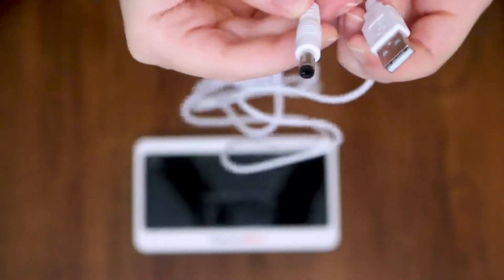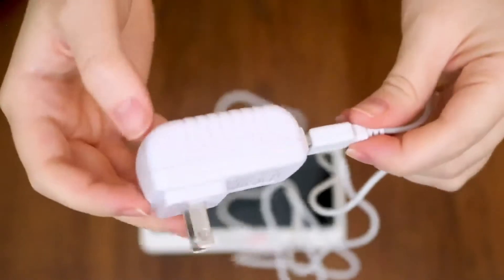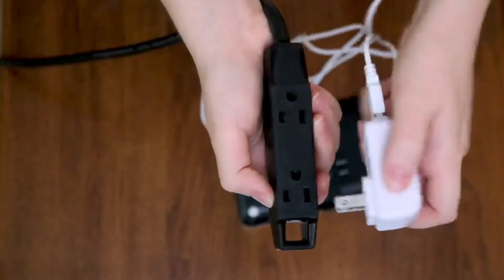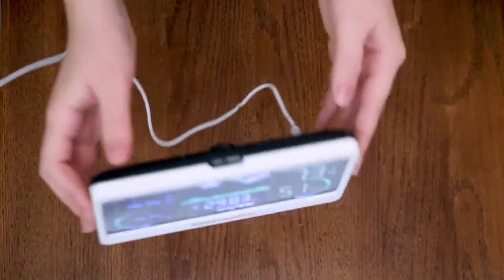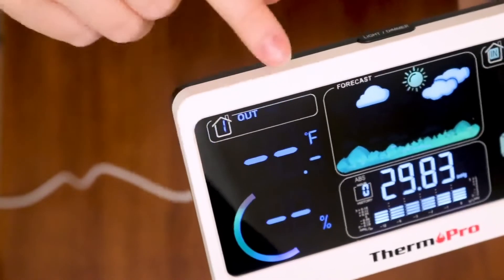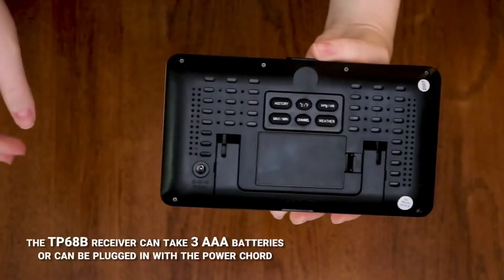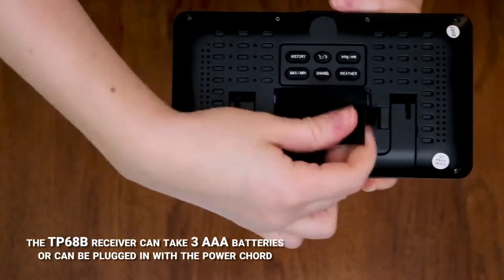To set up your device, first connect one of the charging cables into the AC wall adapter and insert the cable into the back of the receiver. You will notice the radio frequency icon beginning to flash. If you prefer to use batteries rather than a power outlet, the receiver can operate off of three AAA batteries.